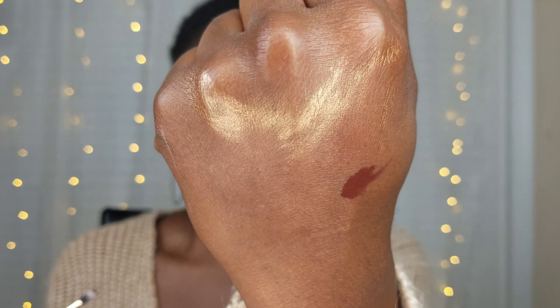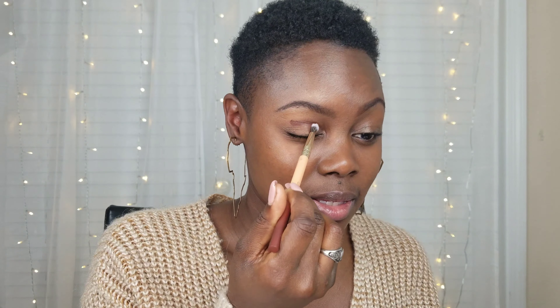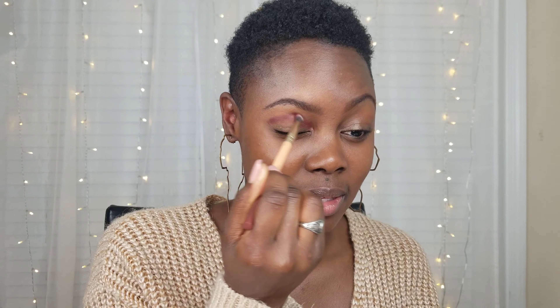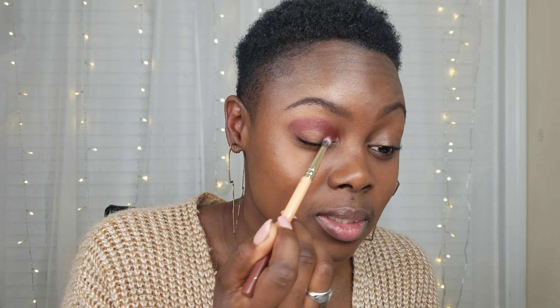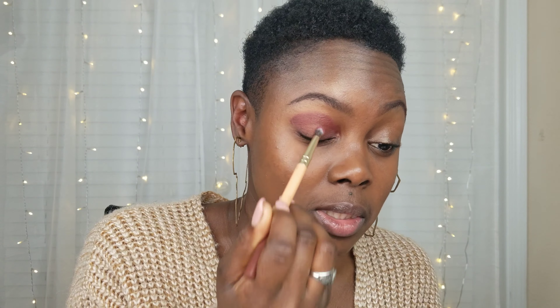I'm not using an eye primer, just going straight in with this shade. It's really pretty — almost kind of like burgundy — and this is the matte one. The pigment is really nice, super super super pigmented. I want to use it all over my lid and just soften it up around the edges. I need a little bit more for my other eye. This is cute, I like it.